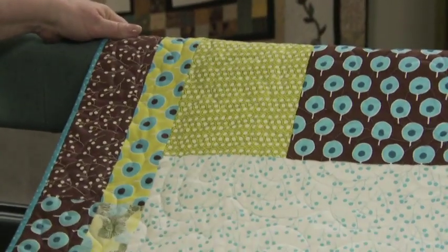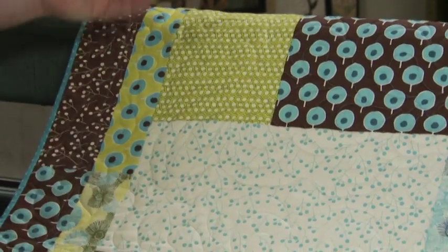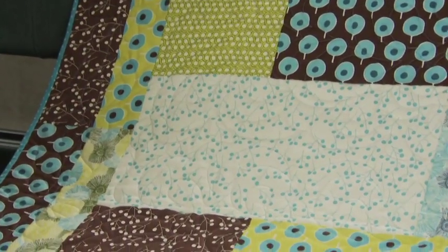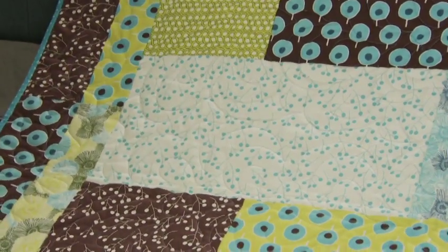Pantographs are rows that you repeat down the quilt. This is a Bunny Quilt — a great baby quilt. The rows on this are about 8 to 10 inches. Here's another one with ducks. Now this one, the fabric is so busy, it's best to do a pantograph rather than doing custom quilting.